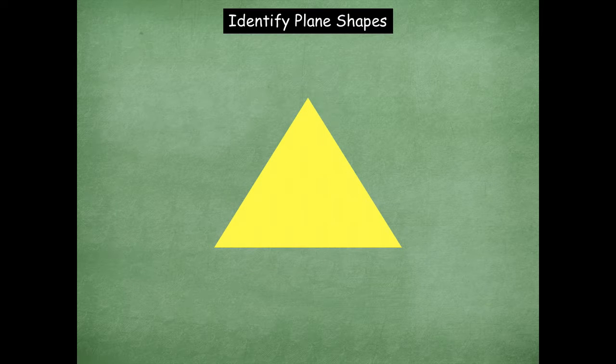What's this one, friends? Yeah, it's a triangle. That was a pretty easy one. How many sides are on a triangle? Three. How many corners are on a triangle? Three. Awesome.